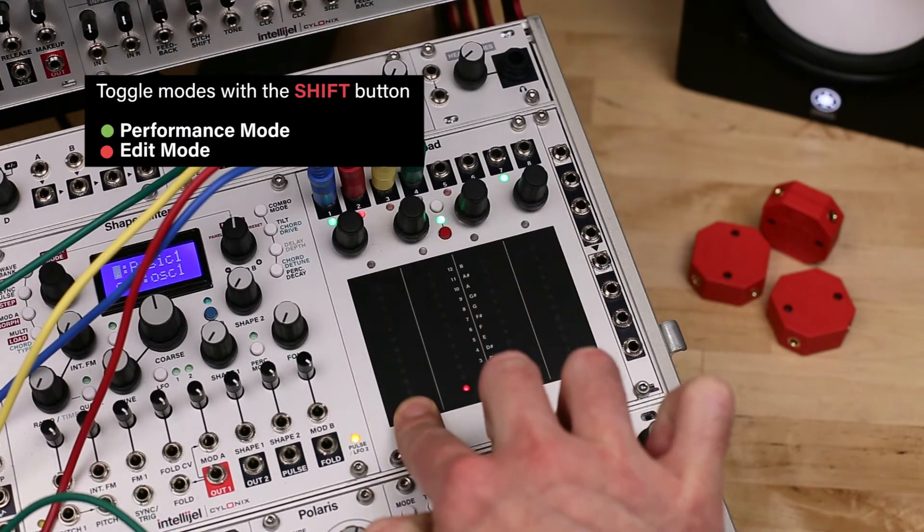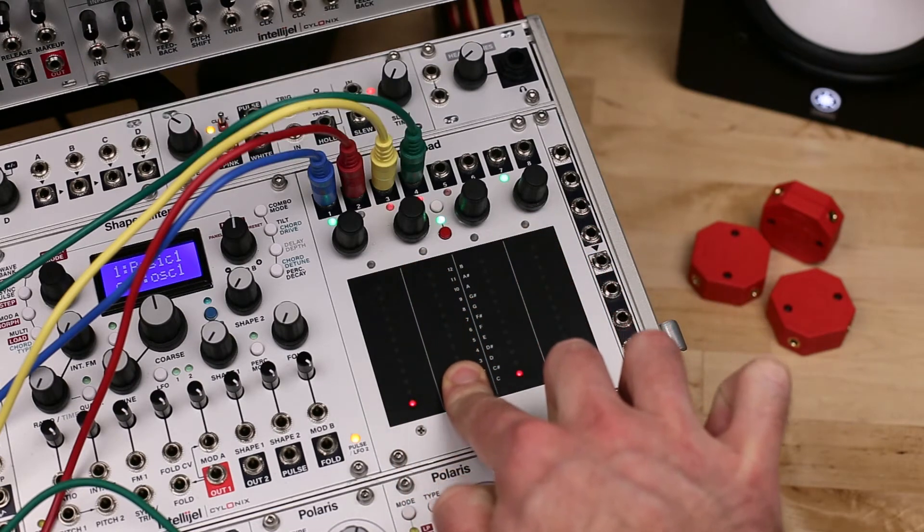LFO mode is divided between performance and edit modes, which you can toggle between by pressing the shift button.